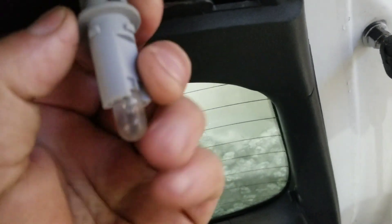Pull it down. There it is. You can see it's a little dark, a little charred. Pull that out of there.